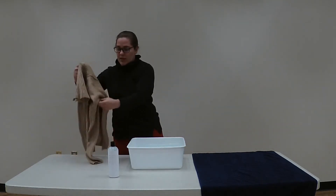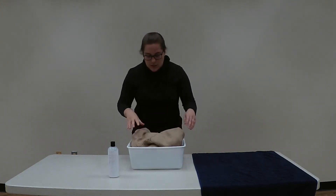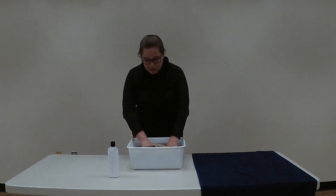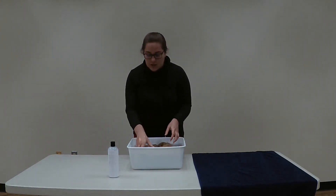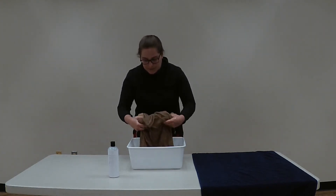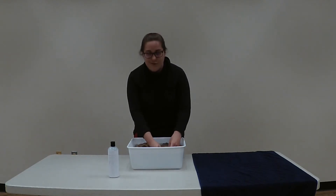Your next step will be to take your item of clothing and place it into the tub. You won't want to agitate it really roughly like your washing machine would, because that could damage your fibers. So you'll just want to gently squeeze it and move it around in the tub. If you have any spots that are specifically dirty, you'll just want to rub them a little bit between your fingers while they're in the water. Then you'll leave it to soak for about half an hour.